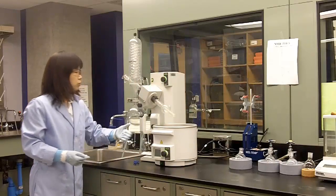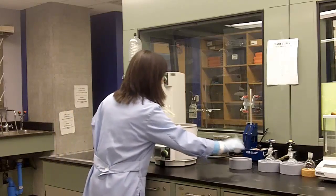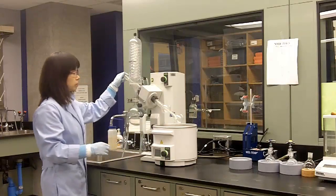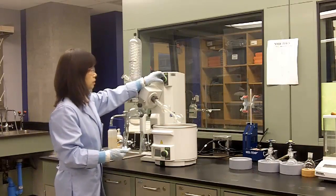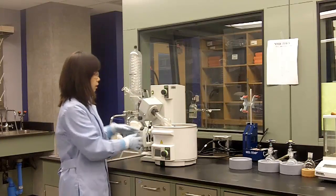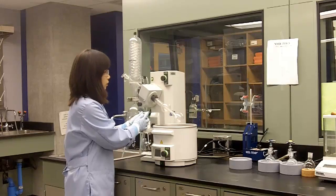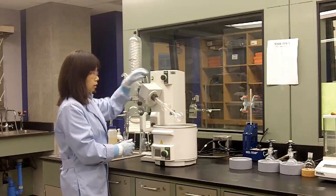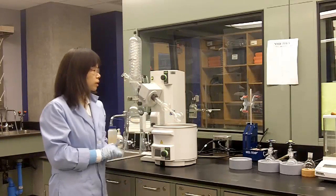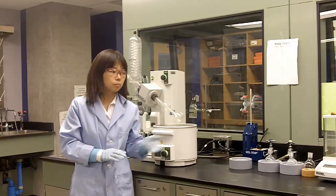So that's the steps to use the rotary evaporator. Let's summarize. First, attach your flask to the bump trap. Then open the vacuum just a little bit and start spinning. Lower your flask into the warm water bath and open the vacuum all the way. After you're done, raise your flask and stop spinning. Then release the vacuum and detach your flask. It's very easy to use if you follow the correct steps. Be careful not to make the common mistakes: too much solvent or solids in your flask.